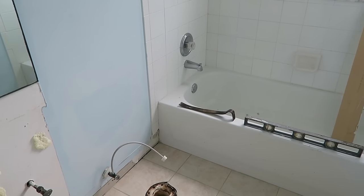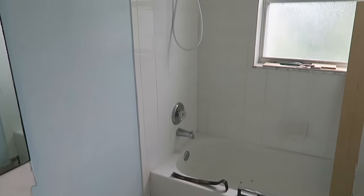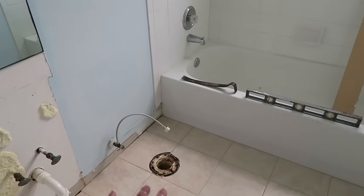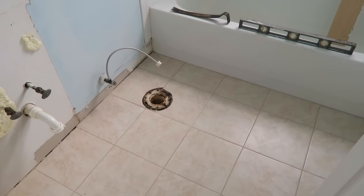You can still kind of see the outline of the old toilet, which is kind of funny, but the paint is drying. Later on tonight we are going to have everything installed - our new toilet, our new vanity. I'm so excited. One step closer.